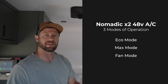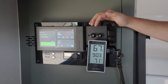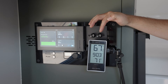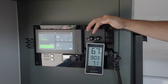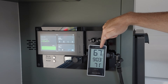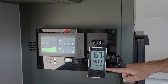Let's get into the tests we're doing today on the Nomadic unit. For our real-world use test, the air conditioner is running on off-grid battery power. It's an August day in Bayfield, Colorado, with a high around 90 degrees. Right now at about 9 a.m., we're sitting at about 67 degrees exterior temperature and 71 degrees interior temperature. We've had the windows open, but we're in full sun.